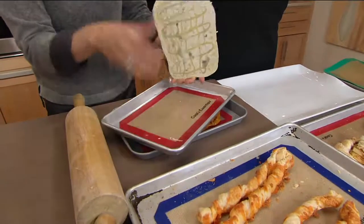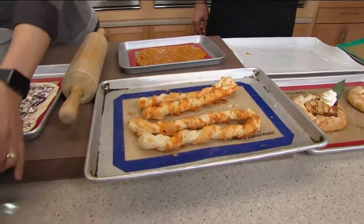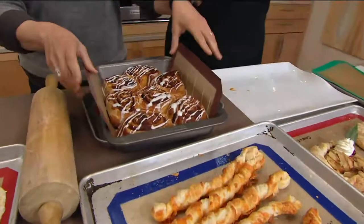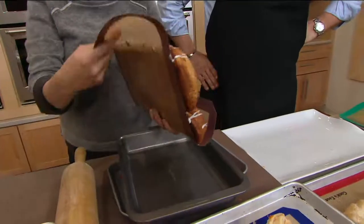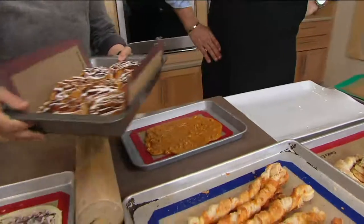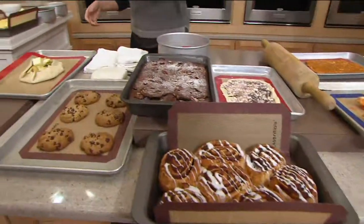It's not just for things that don't stick — it's for things you want to remove easily. Here we've taken the larger mat and left it hanging over the sides so we have handles. We can pull these cinnamon rolls out and manage them so much more easily because of the silicone's flexibility.